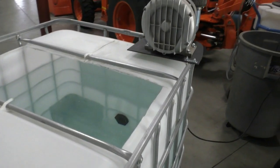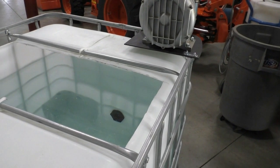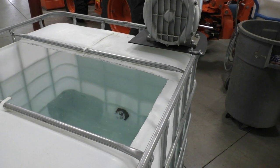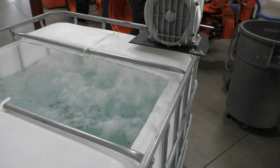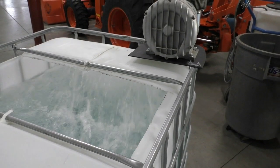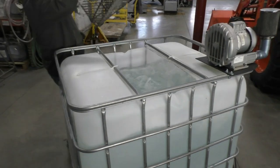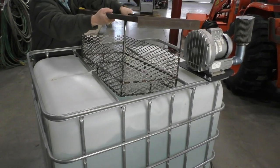We fill the brewer about 6 inches below the opening to allow room for the aeration movement. Now that the brewer is full, let's turn on the air. If you fill the brewer with standard chlorinated water, be sure to aerate it for 15 to 20 minutes in order to dissipate the residual chlorine before adding the brewing ingredients.